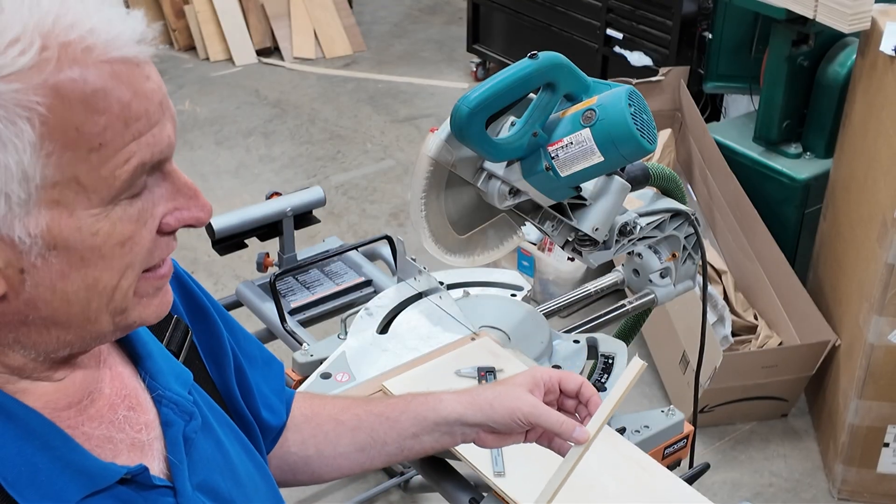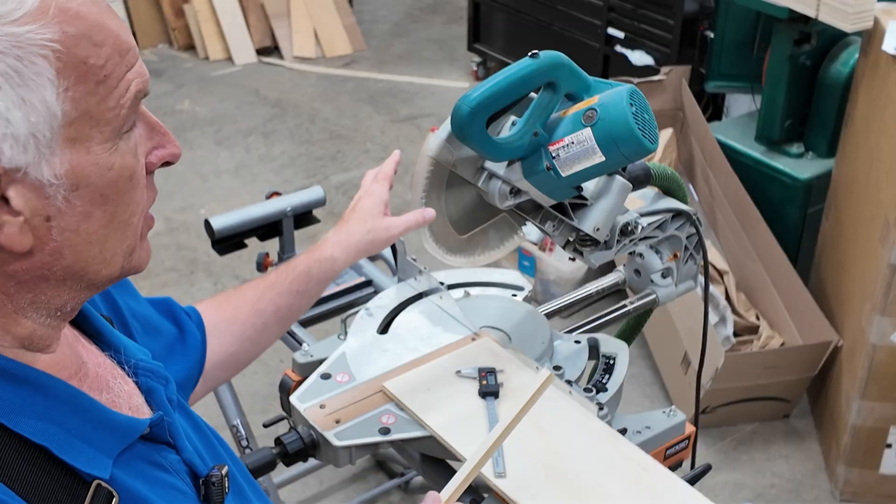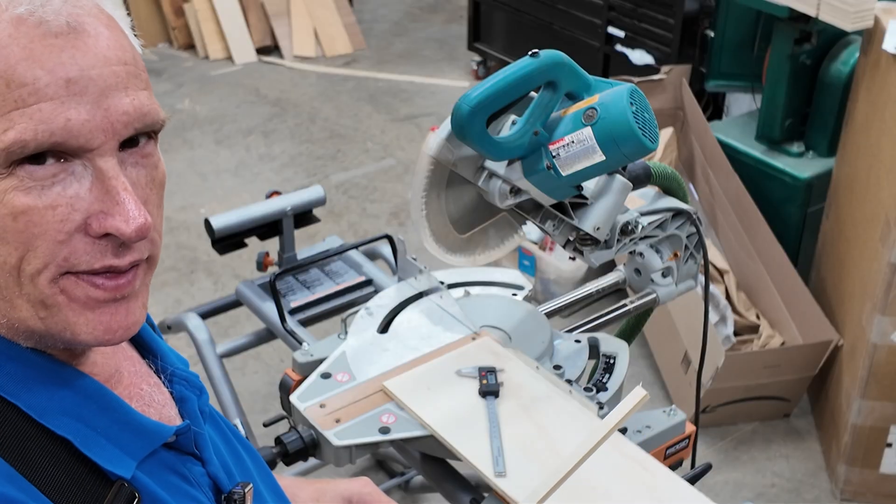We can use that difference to calculate what the actual angle of the blade is. But this is best illustrated if I exaggerate things a bit.